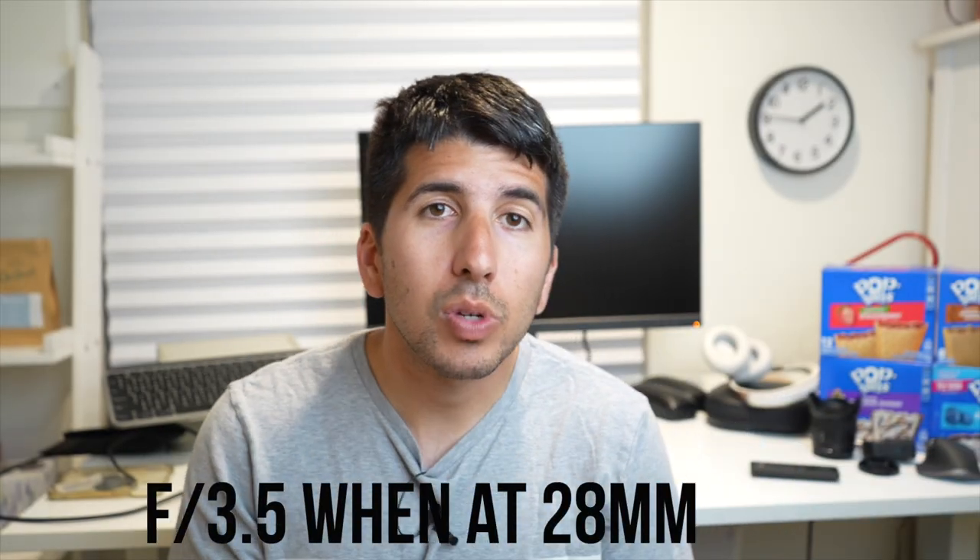So you see how it got darker? That's because it goes to f5.6 when zoomed in, and when you zoom out it automatically goes to f3.5. What's really nice is you actually get a blurred background regardless — whether you're at f3.5 where the aperture helps you get a blur, or if you zoom in, that also compresses and blurs the background. My hand is actually quite blurry even at f5.6, and it might even be blurrier than at f3.5.